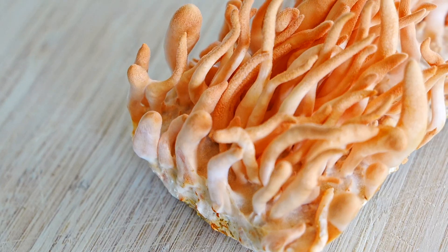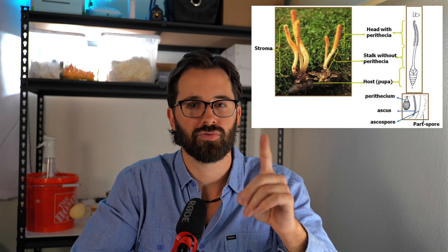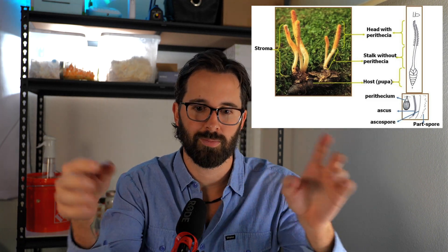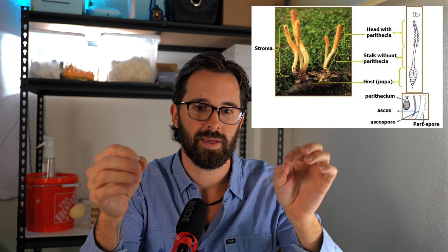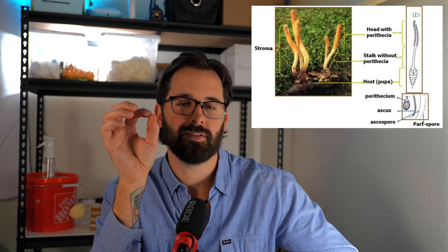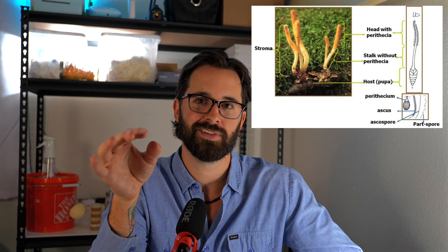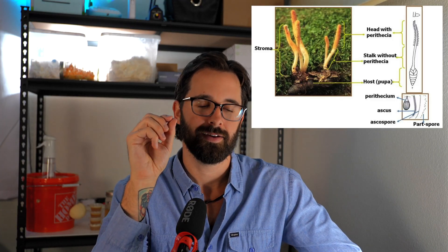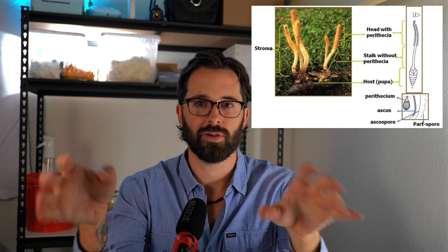That long orange thing you see coming out of the mycelium isn't actually the fruit — they don't form caps like traditional mushrooms. They have this long stroma, which is that orange bulb that grows up, and at the end of that develops this perithesium. That looks like tiny little arms, little branches — to the naked eye it almost looks like little beads forming on the end of them. And that is actually technically the fruit, so the fruit of this mycelium is teeny tiny. When we harvest, we're going to harvest the whole stroma, pulling off all those branches.